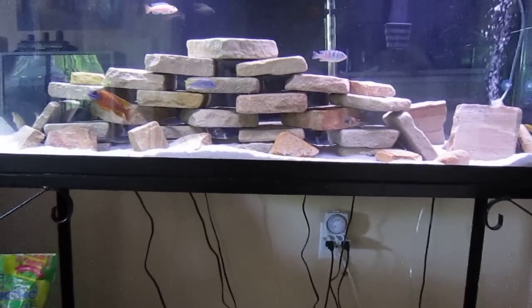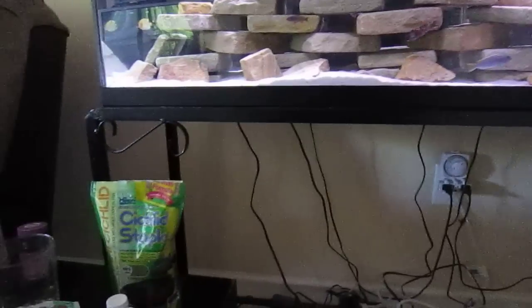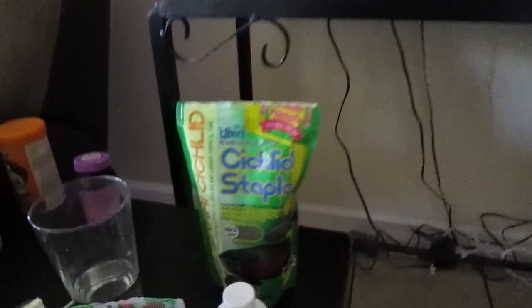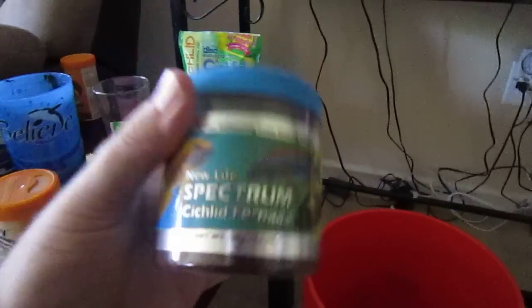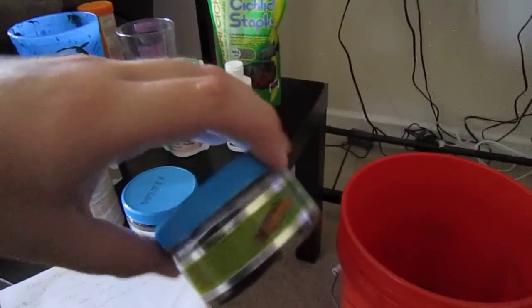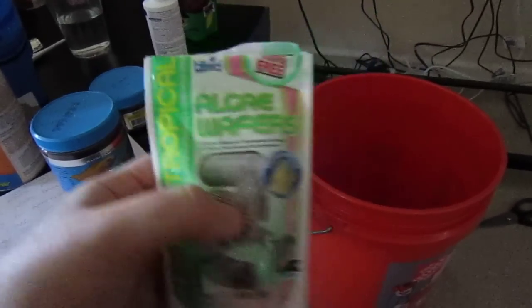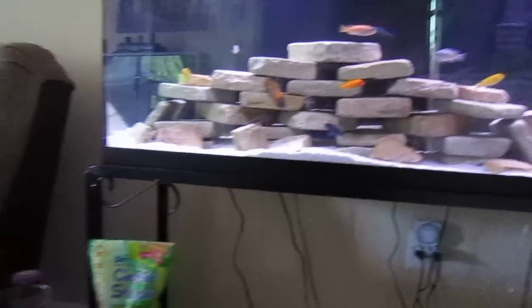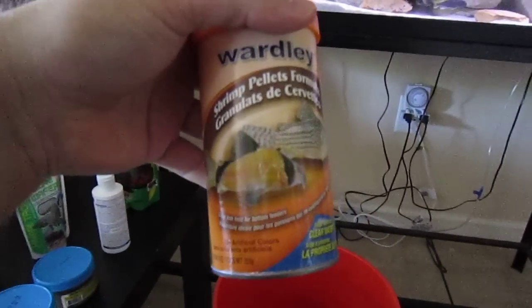There are a lot of different food varieties — you want to research your fish when you get them. I use a good cichlid staple pellet. Hikari is a good one; New Life Spectrum cichlid formula is great too. Then supplement with algae — throw half an algae wafer in, break it up and throw it down. For the Synodontis cats, which are West African species, some shrimp pellets work well.